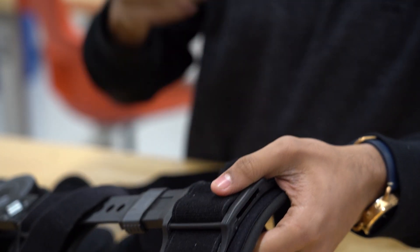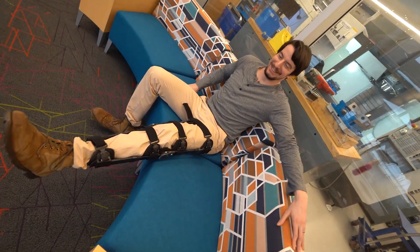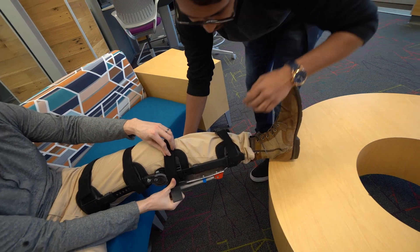One of our teammates' mom was actually in a leg brace, and he wanted to solve the issues that she went through. When people wear full leg braces, there are a lot of problems that occur. Sitting down in a chair is one of the main problems that we focus on — it's really hard to sit down with proper posture. You end up slumping over, usually needing another support chair or something else.